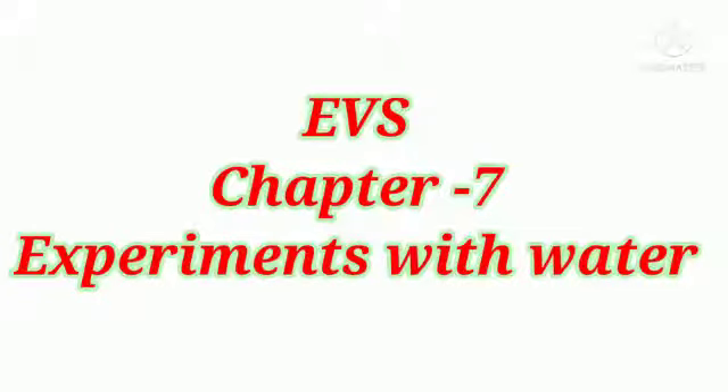EVS Chapter 7: Experiments with Water. In this video, we will do some book back exercises.